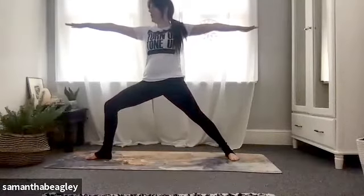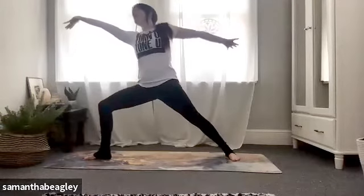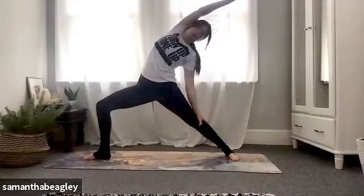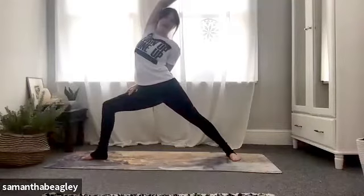Hinge forward, turn your left palm upwards, then hinge back — left arm comes down the back of the left leg, right arm up and over into reverse warrior. If you want to take your half bind, feel free to bring that left arm all the way around to touch your right thigh. Sink into that front knee bend. Really nice everybody. Deep breath, inhale.